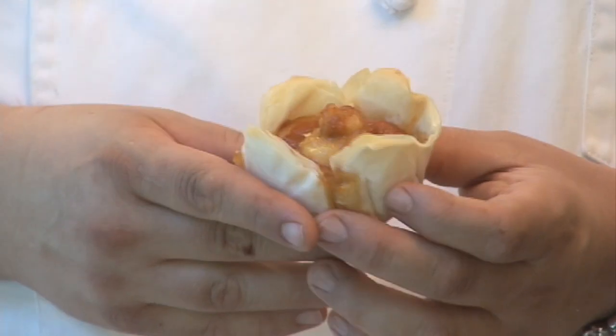So there you have it — caramelized bananas in crisp filo. It's great served with vanilla ice cream. I am Michael Mignano from Main Street Bakery and Cafe in Port Washington.